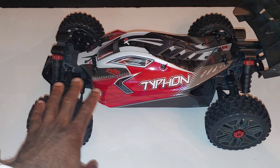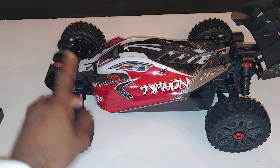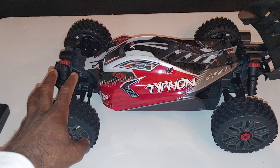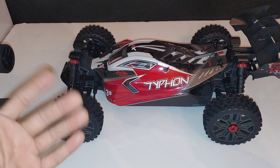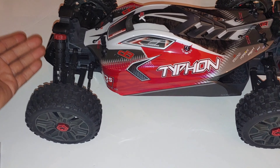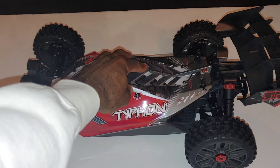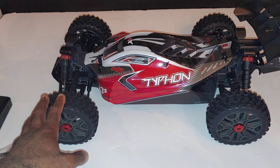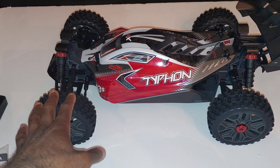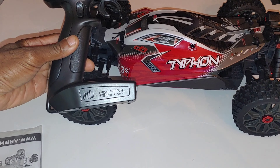Everything else like the tire compound was fine before, and the handling was fine before as well. It did need a better servo and a stronger, faster radio — both of which they addressed in this version. There were also issues with shocks leaking, but I believe that's completely been addressed because with my Big Rock and my Granite I haven't had one issue with the shocks leaking. I put them both to the skate park and did some jumps, so I think they got that right. If you guys are thinking about a 1/8 scale buggy but don't want to spend a lot, I'd recommend getting this.